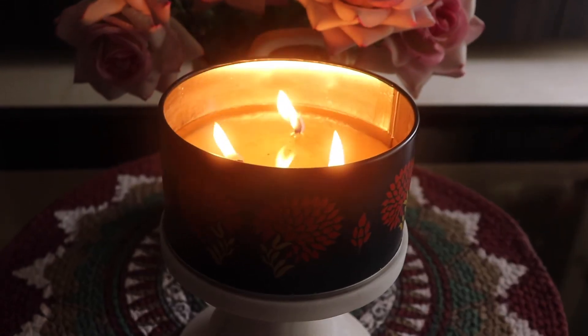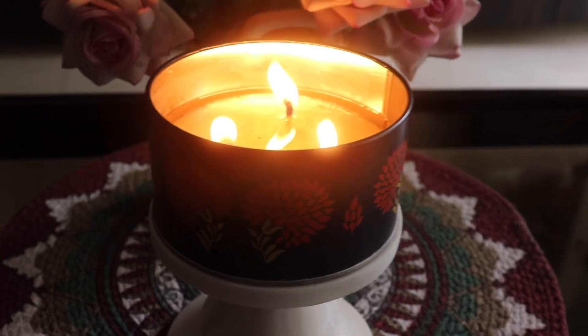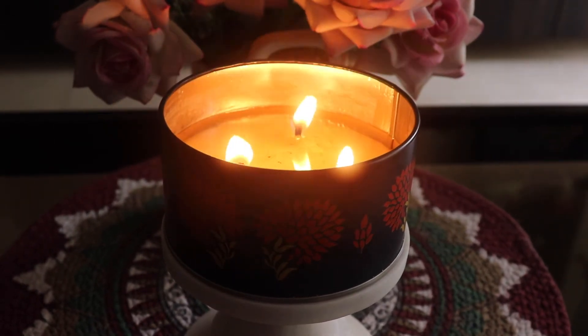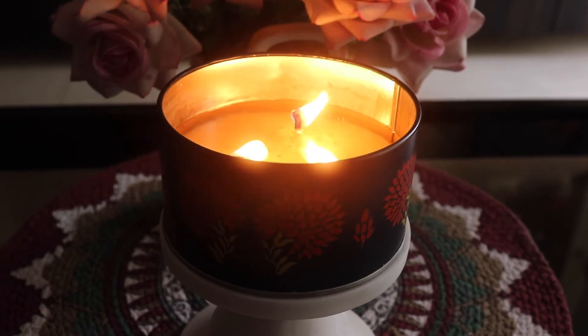One thing I'll say is that if you leave the flames too high, they do release soot. So if you don't want any soot, make sure to trim the wicks of the candle so they burn properly. I really should have trimmed the wicks this time.